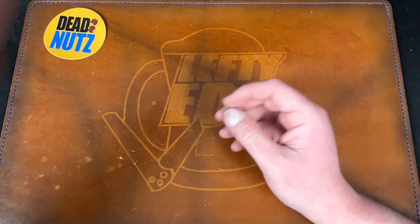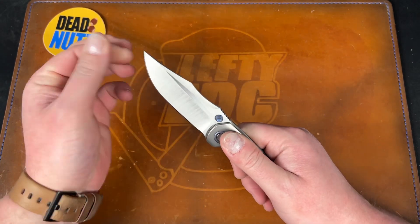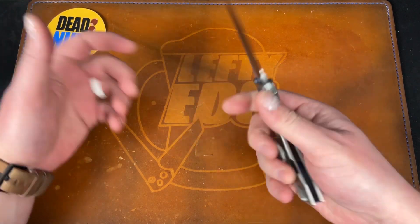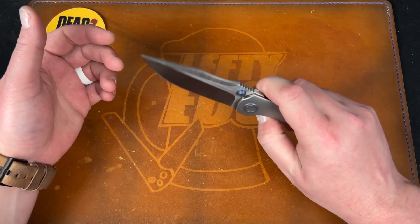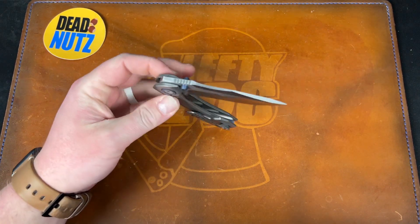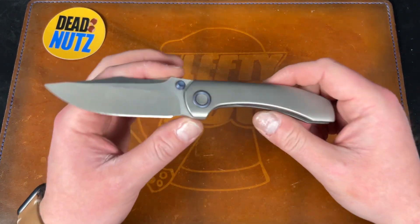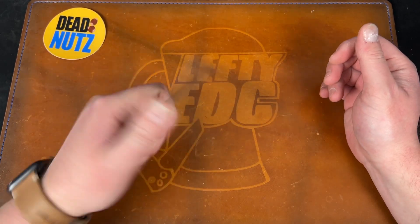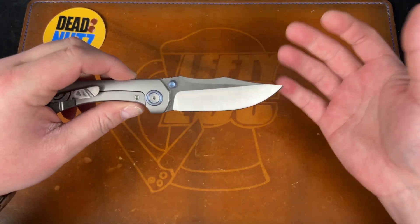Let's get into it. The first knife is the Brian Brown Knives Raptor. This is a knife I picked up on the secondary right when they dropped — I paid $400 for this. I believe they were $350 or $370 new, but they're not available right now. I think there's a pre-order coming up for a version two of some sort. I really love the knife — you can watch my review. Absolutely fantastic. I just need to recoup some funds, and it turns out I don't carry this a ton.